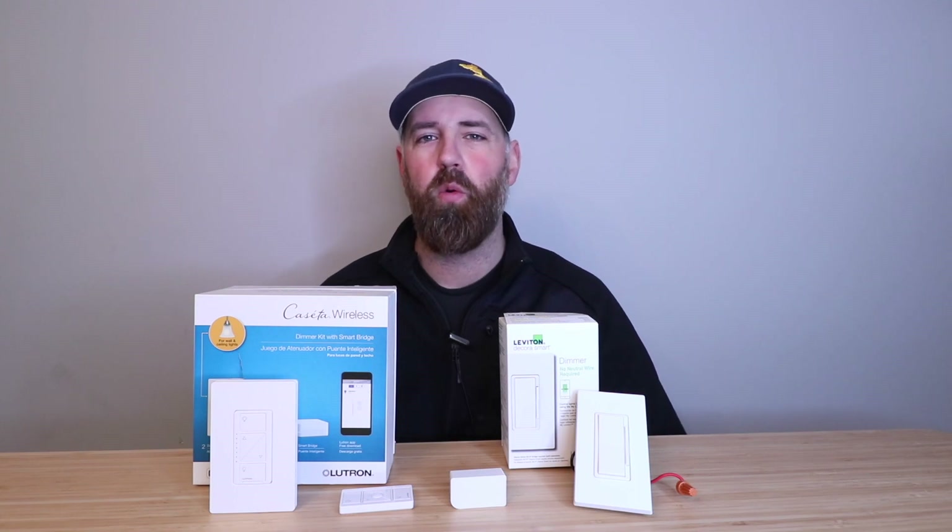Hi, One Hour Smart Home here, and today we're going to go over options for smart switches that don't require a neutral wire.